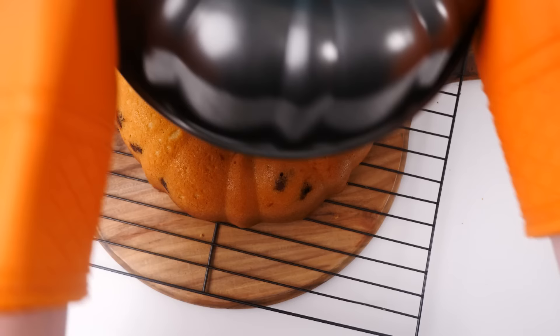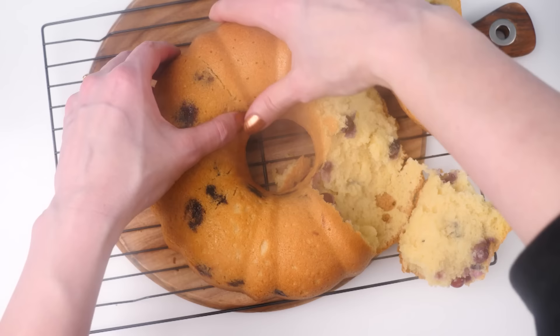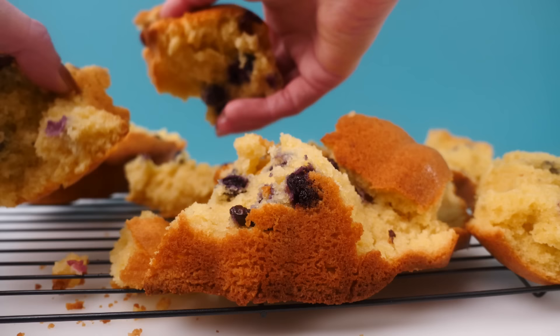It turned out perfectly — it's very hard to get a fail when you want one! I'm just going to rip it apart. Now you could just eat this of course, it's cake and it tastes good, but if you're having a party and want it to be more presentable, here's a fix.